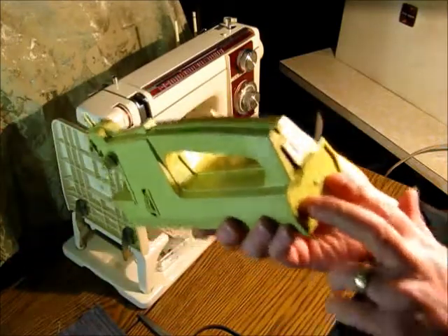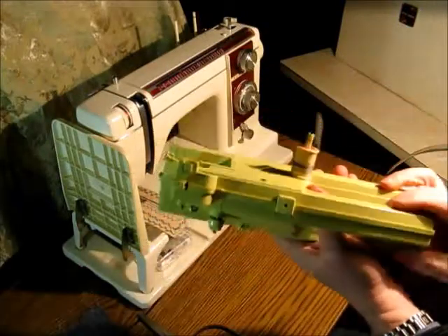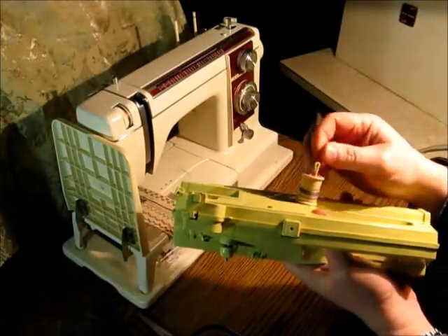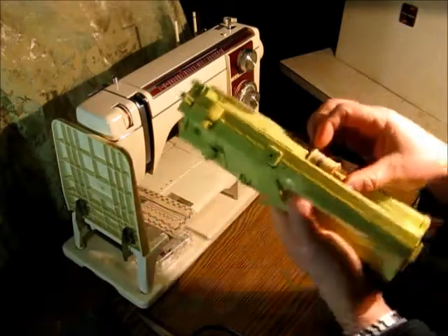This is the battery compartment in the back. It takes four D-cells. The thread just pops on this little holder which swings in and out.